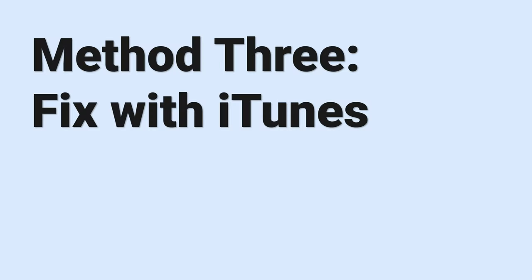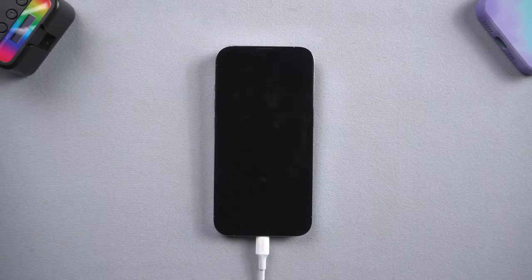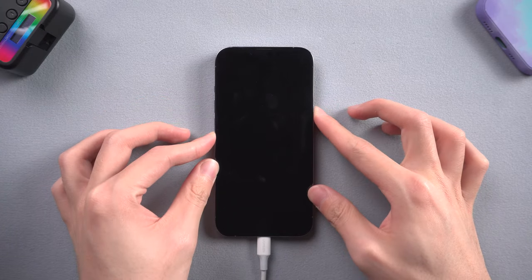Method 3: fix with iTunes. First, connect your iPhone to your PC or Mac, then open iTunes. Now you need to put your iPhone in recovery mode first. Press the volume up and the volume down button, then press and hold the power button. Keep pressing till the support interface shows up.